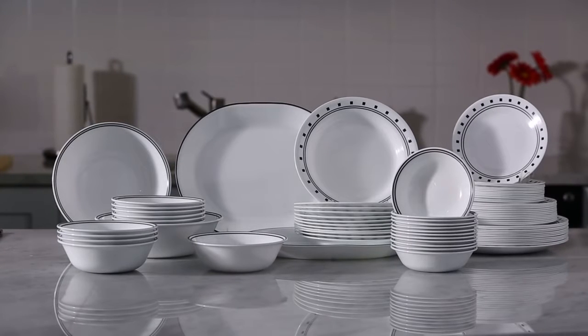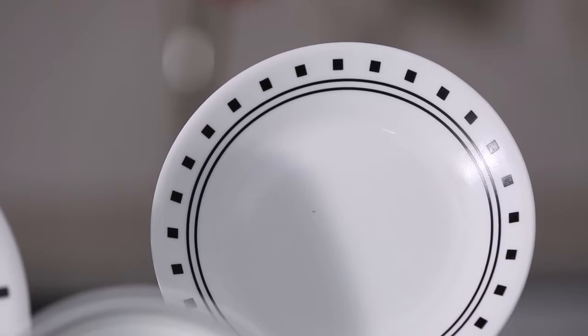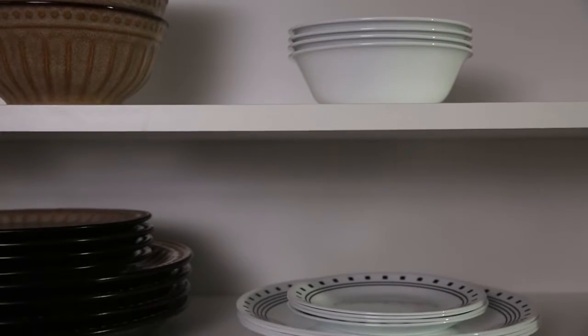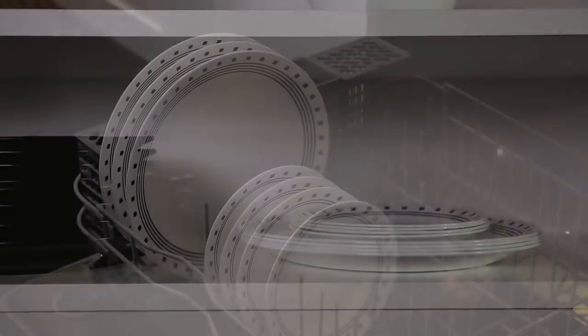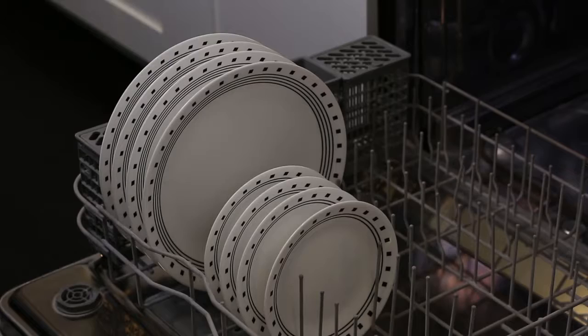City block pattern from the Corelle Livingware collection. The exclusive and durable vitrelle glass is lightweight and stacks smaller than ceramic dishware, and is break, scratch and chip resistant. Plus Corelle dinnerware is dishwasher, oven and microwave safe.